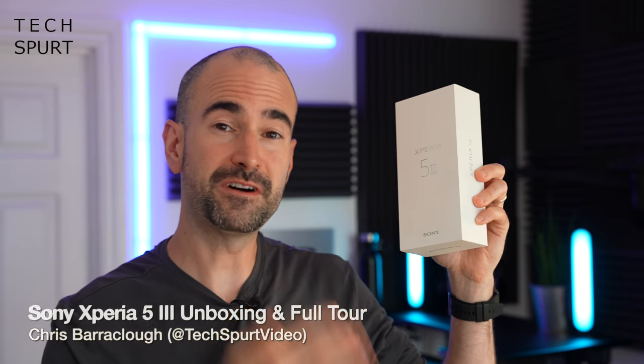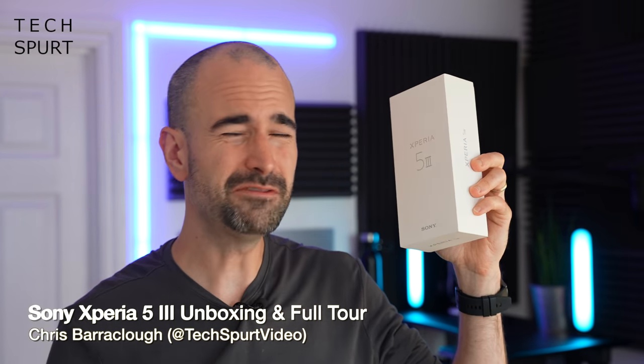Sony's fresh new Xperia 5 Mark III smartphone may have launched all the way back in April, but it's taken four long months for it to finally work its way here to Techspurt Towers. Like previous models, the Xperia 5 Mark III supports very similar premium style specs and features to the Xperia 1 Mark III flagship, except in a more compact form factor, with some more extreme specs like the 4K display removed to bring the asking price under a thousand pounds.